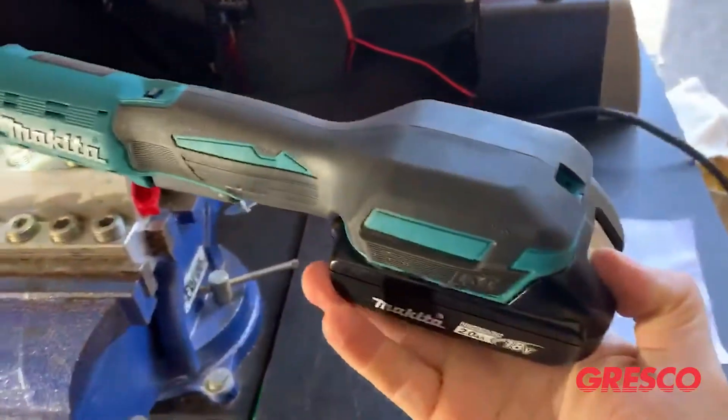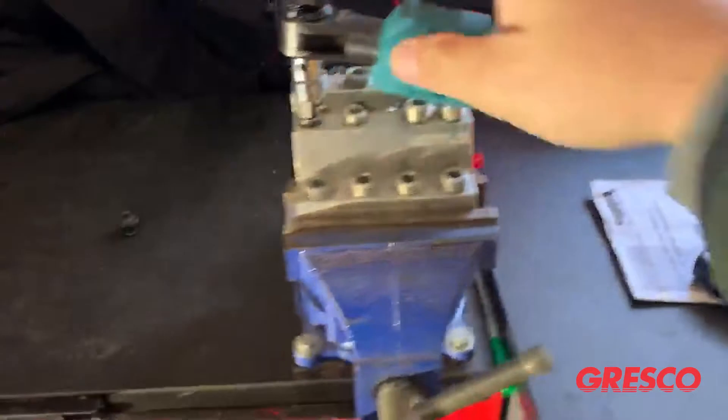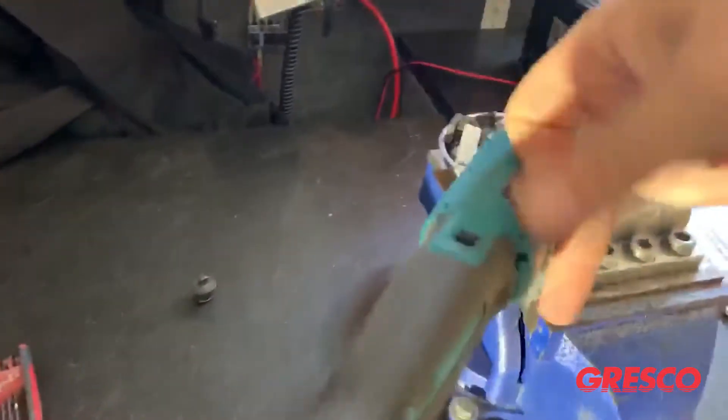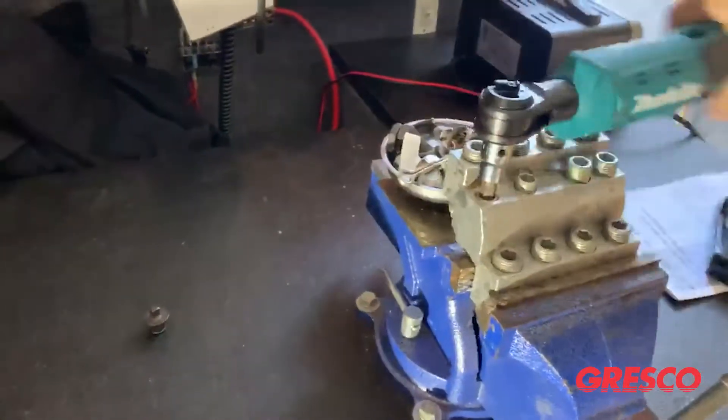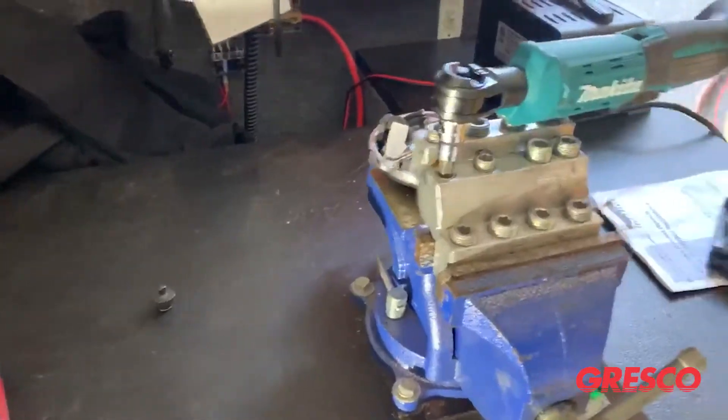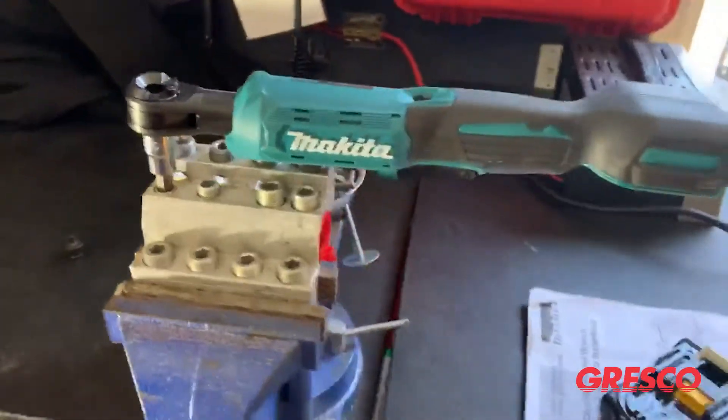Another neat feature: let's take the battery off, get it untightened, run it down, and you can use it like a regular ratchet wrench to tighten it up and get it there.